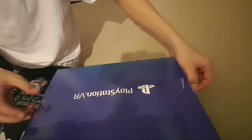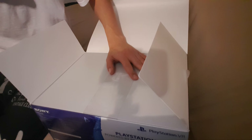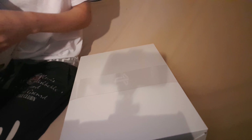Let's see if I can get you guys a better angle. So this is the first time I've opened this — I've never seen this before. I haven't even watched any unboxings myself. There goes the first box right here.